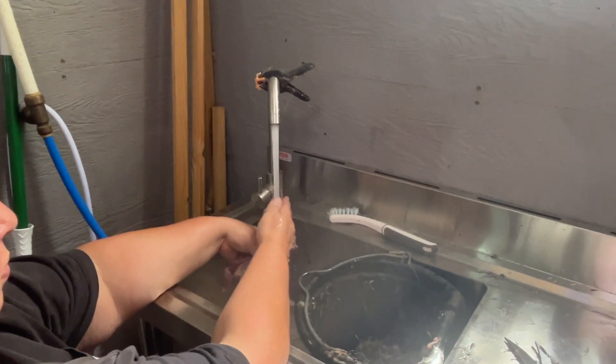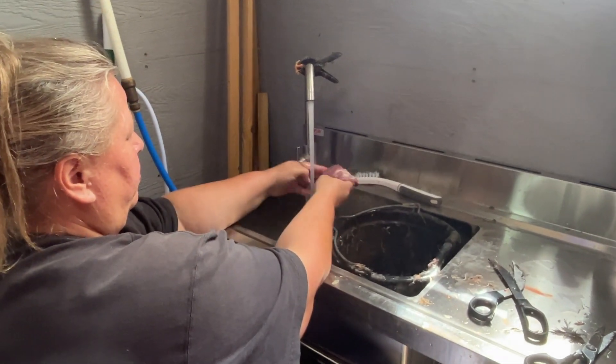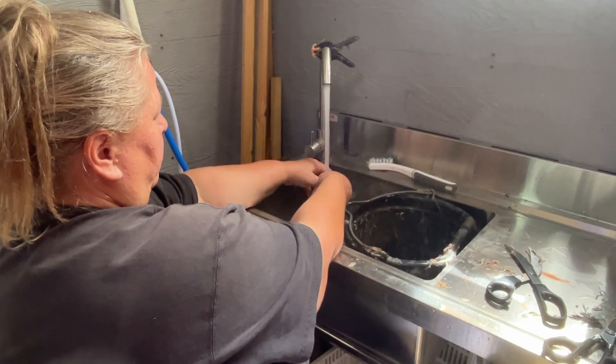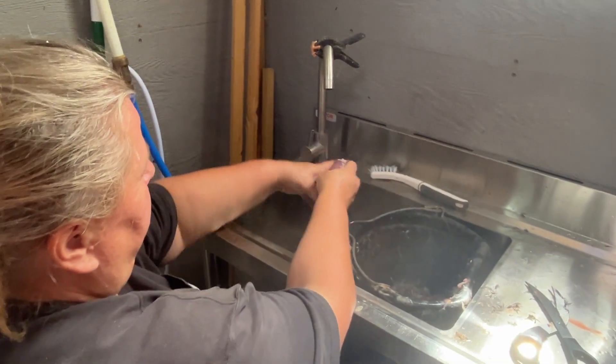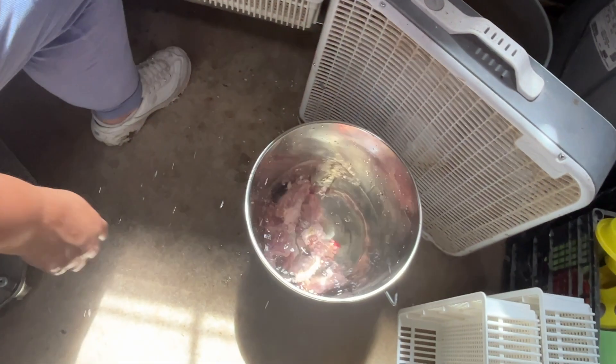Now one thing you can do is you can cut the spine out and spatchcock them, which is what I do. I was doing it in the kitchen; now I'm doing it here in my barn where I'm actually teaching a friend of mine how to do it. She's doing the video, so thank you Jill for doing that. I put them in a bucket of cool water with the fan blowing on it to keep the flies away, and that's it. That's how easy it is to harvest a quail.